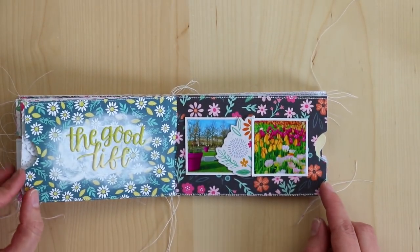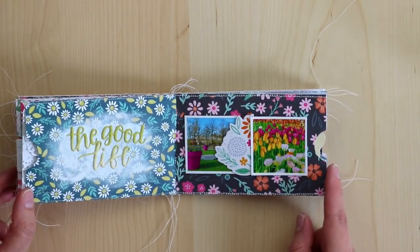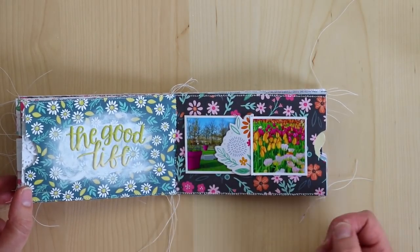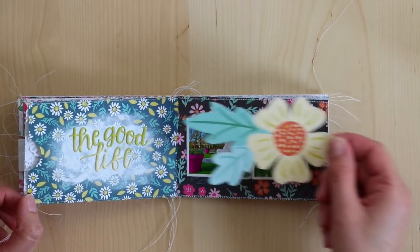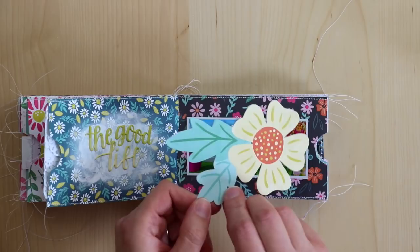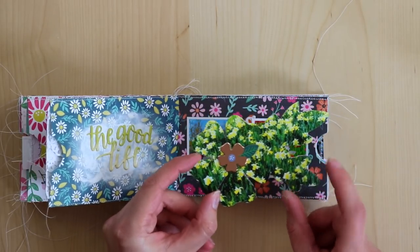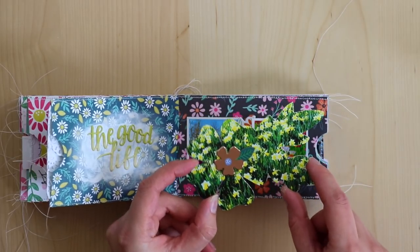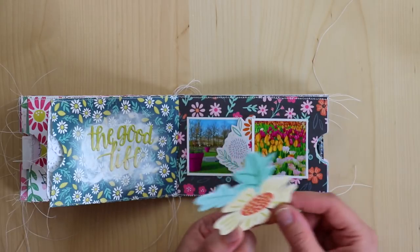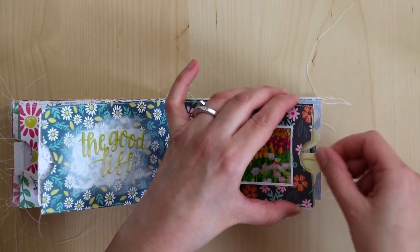The next spread — white paint topped with a little title, and then some more flower pictures. In this pocket, I just fussy cut a flower, and then I used spray adhesive to attach a floral photo on the back, and then kind of fussy cut it out again, and then added a chipboard flower sticker to the center.